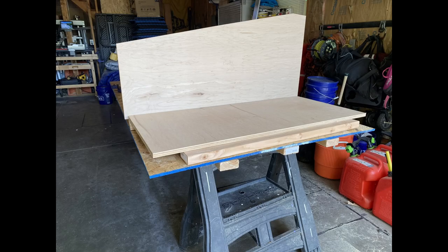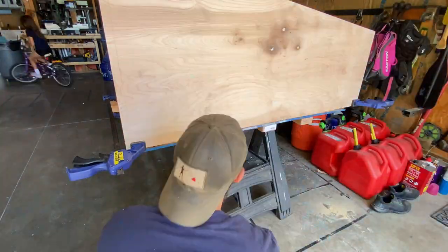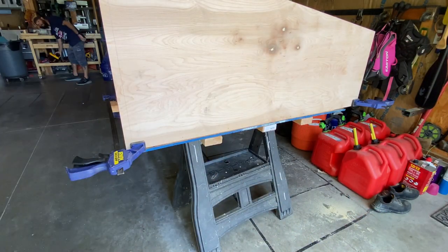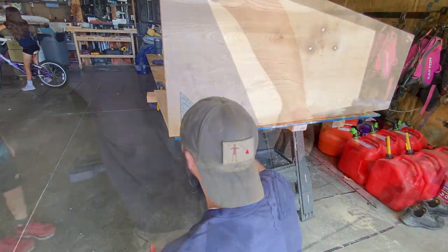Well, in the meantime, let's put this thing together anyway. We start by attaching the sides to the bottom, trying to make the screw holes uniform and evenly spaced, in case we want to leave them exposed in the end. The finish of this thing has not yet been decided. And of course, no project would be complete without my daughter literally riding circles around me on her bike. Let's attach the sides to the bottom already.